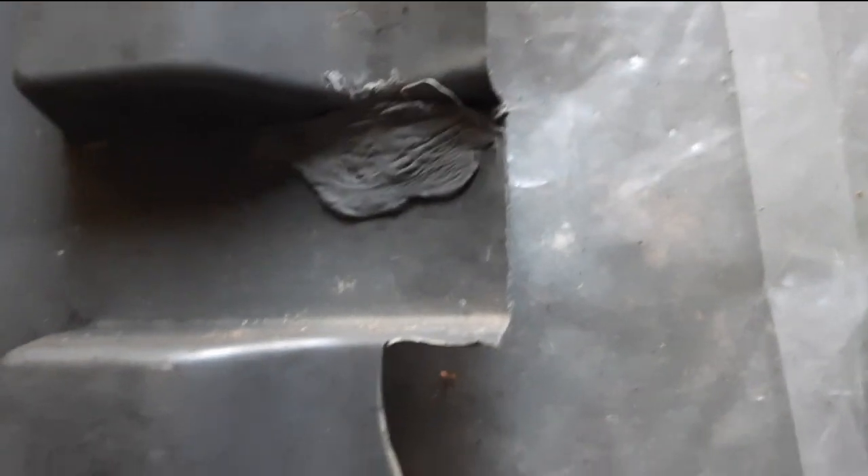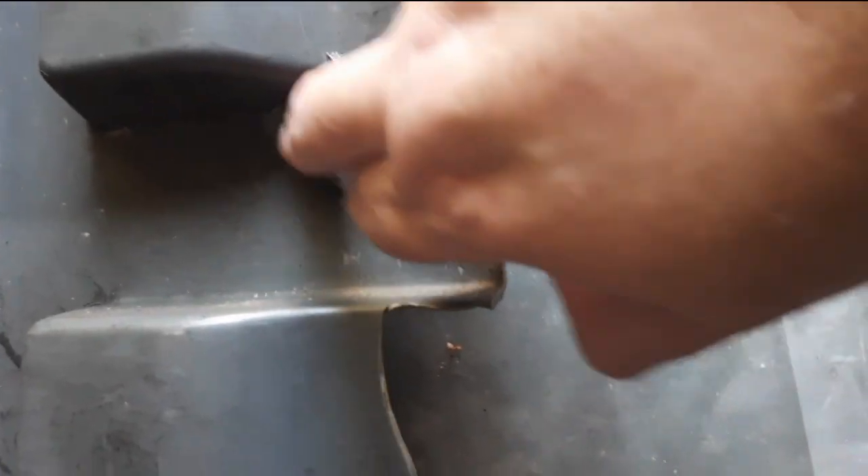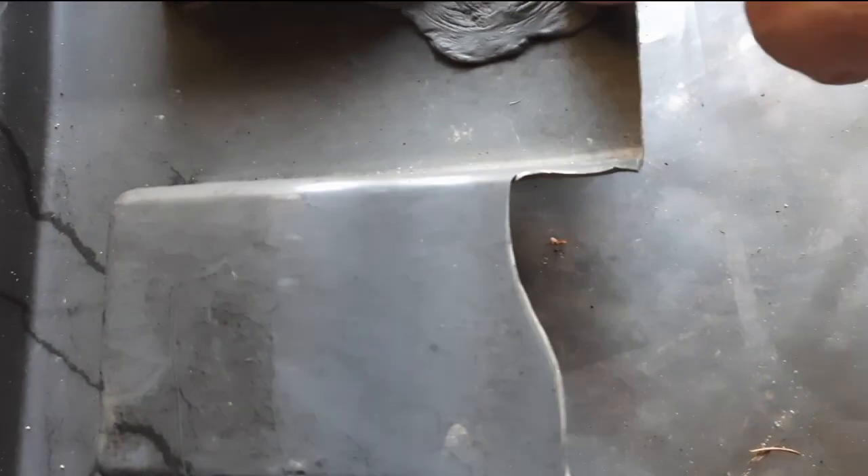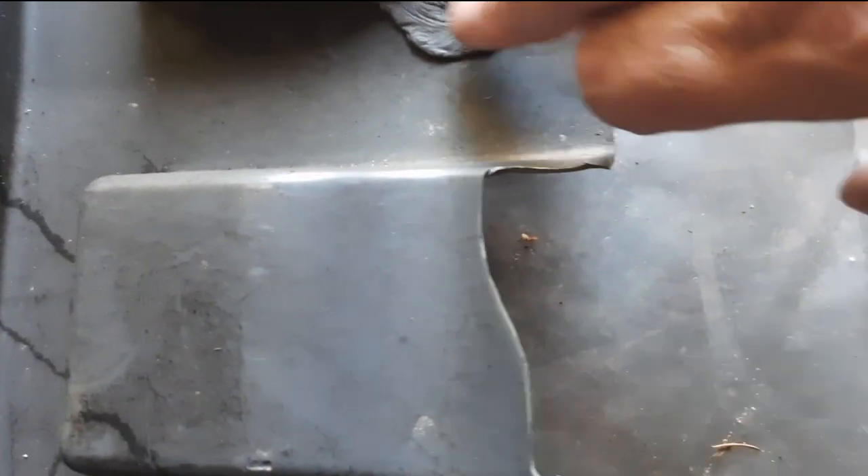You can see I've just worked it in just there like that, over the crack. We'll see what it does.